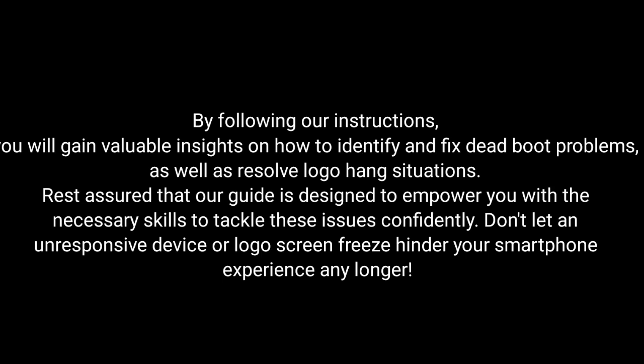By following our instructions, you will gain valuable insights on how to identify and fix dead boot problems as well as resolve logo hang situations. Rest assured that our guide is designed to empower you with the necessary skills to tackle these issues confidently.